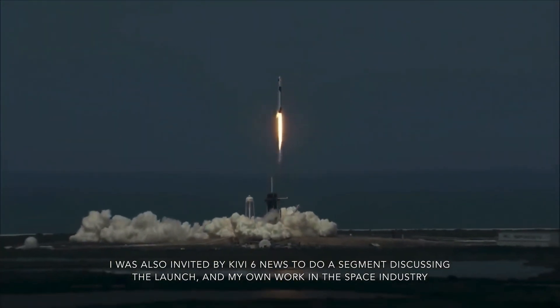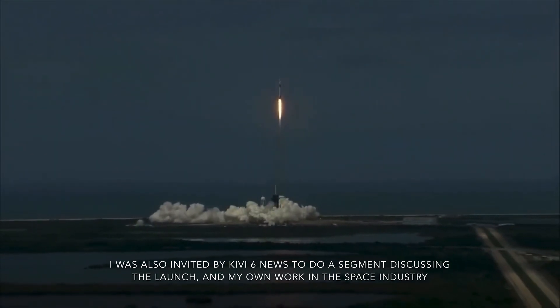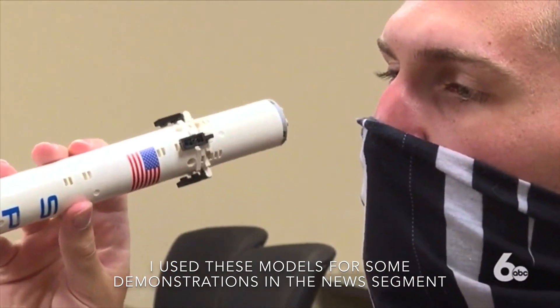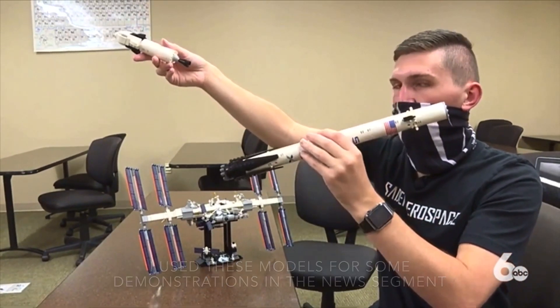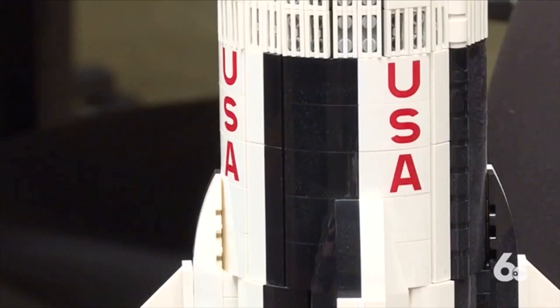The launch created a buzz of excitement around the nation, especially for students — students like Ben Campbell, a space enthusiast, Elon Musk fan, and one of the students at NNU who's worked on the school's Makersat satellites. What I want to try to do is make it so that launch opportunities are available for much smaller entities that don't quite have the budget of something like NASA or SpaceX.